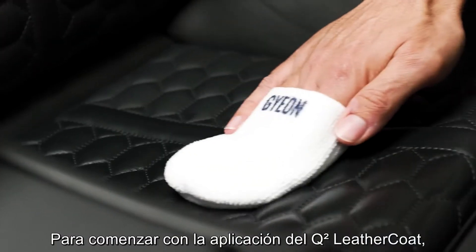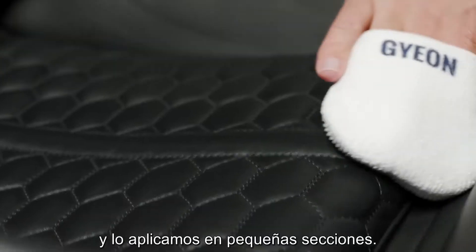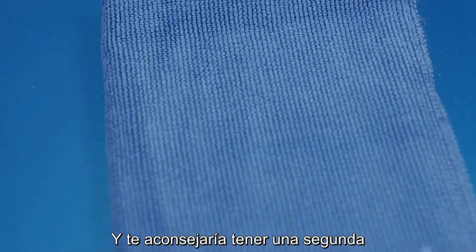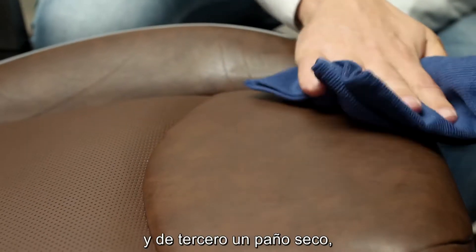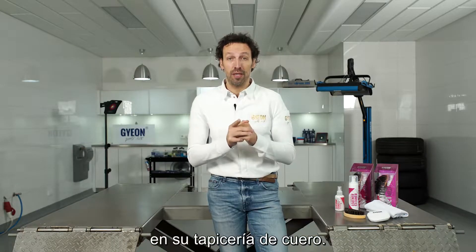After that you can start with application. Use a little product on the microfiber applicator and apply it in small sections. When you're cleaning really dirty leather, make sure you use multiple towels. I would advise having a damp microfiber towel as the second one, and wipe with the third one dry to make sure there is no residue left on your leather upholstery. Good luck!